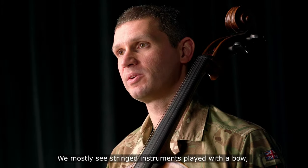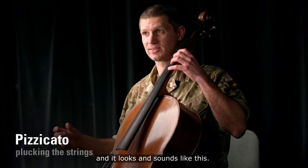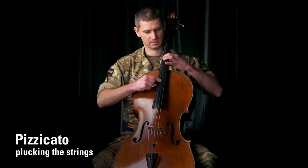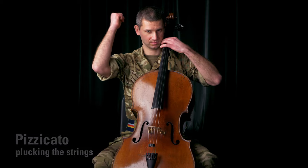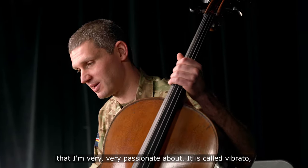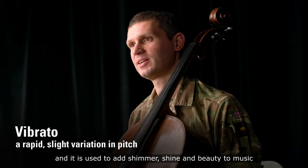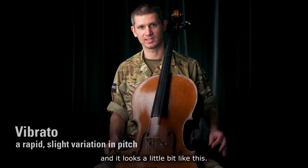We mostly see stringed instruments played with a bow, but you can also pluck the strings. It's called pizzicato, and it looks and sounds a little like this. Let me tell you about one of the techniques that I'm very, very passionate about. It is called vibrato, and it is used to add shimmer, shine, and beauty to music. And it looks a little bit like this.